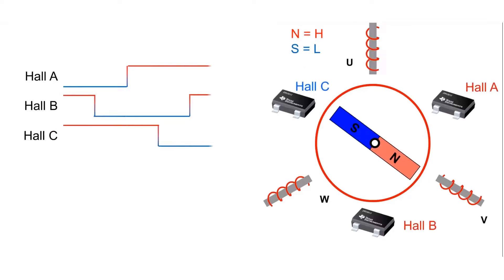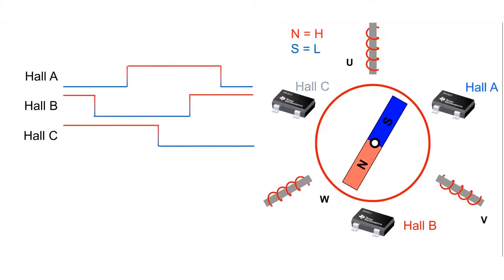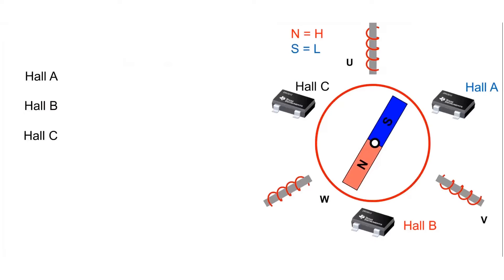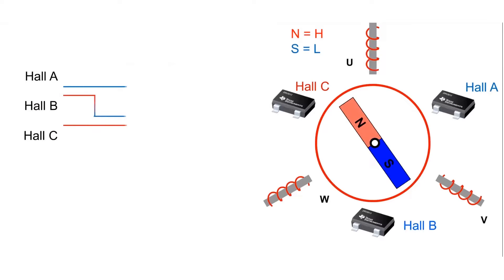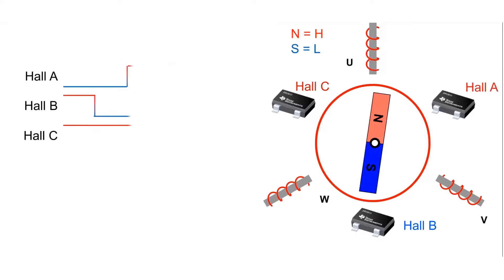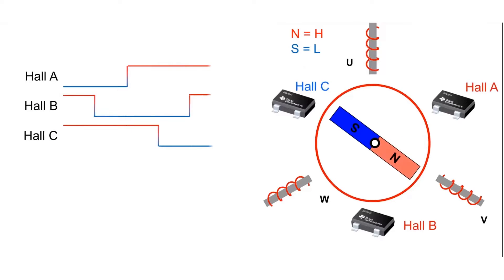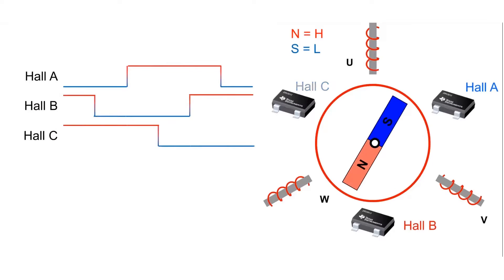Each sensor output is offset electrically by 120 degrees. This phase difference allows us to create six distinct states with our three Hall effect latches, creating one electrical cycle. This allows users to easily map out and generate a lookup table based on the Hall sensor state that indicates how the coils need to be energized in each state in order to keep the permanent magnets in motion. The number of poles in the motor dictates how many times the electrical cycle must be repeated in order to get one full mechanical rotation from the rotor.